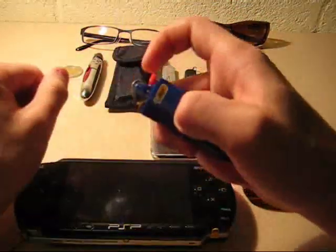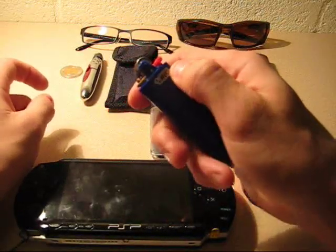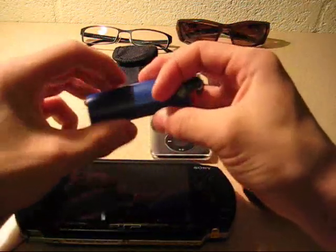Then there's just a little BIC lighter — I took the casing off, I don't really like those on there. I don't smoke, but it's handy to have.